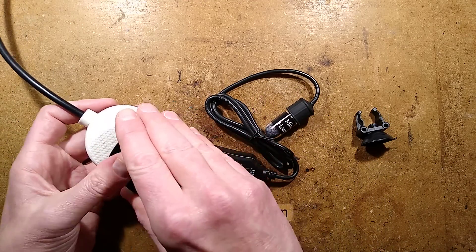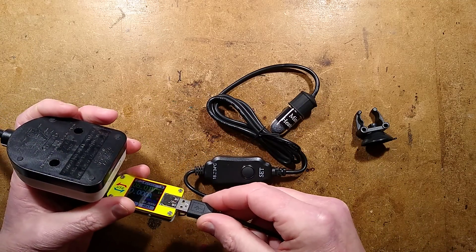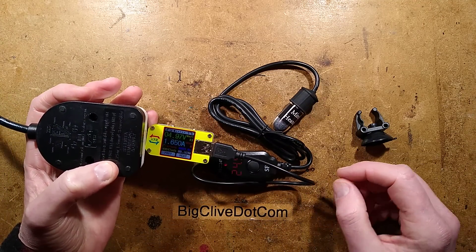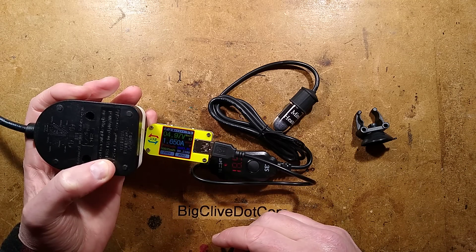We've got a little power analyzer here, and I'll plug this in. It shows like we're getting 5 volts here. It shows 1.65 amps, or roughly about 8 watts.